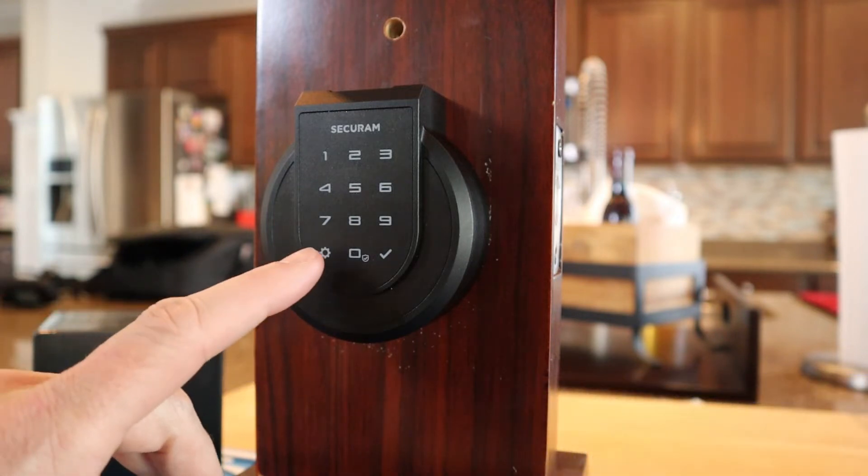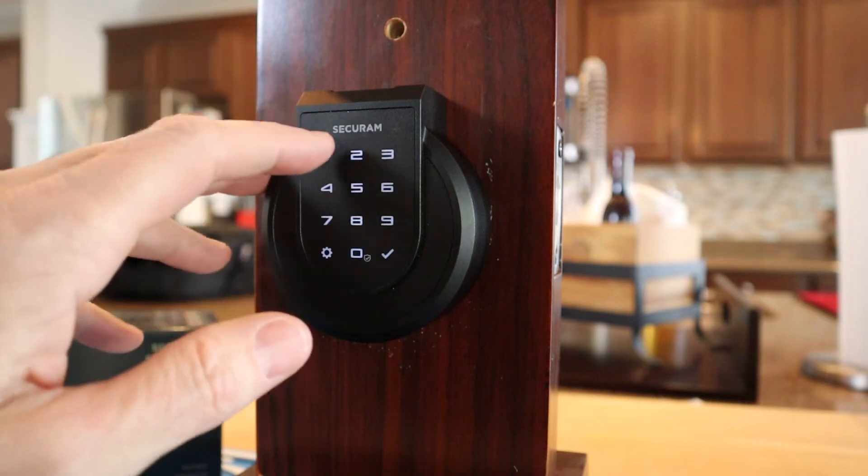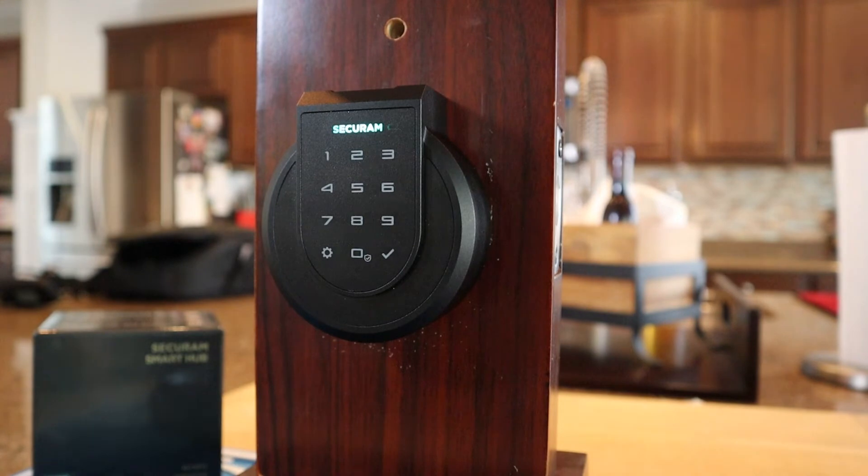To start, you just basically hit the tool menu. It couldn't be any easier than that — it is actually telling you exactly what you need to do. So we're going to go ahead and add a user at this point. Now when it asks you for the code there, it is asking you for the admin code — the default admin code. It wants you to do the administrator first so that you pull the default code out.